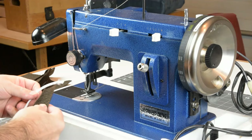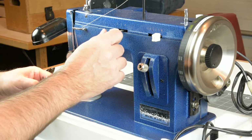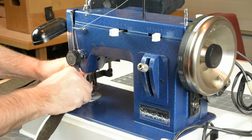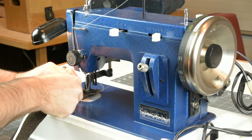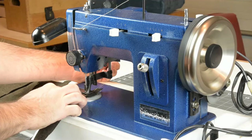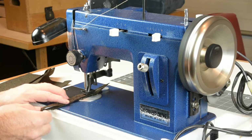Let's give the Sailrite a fair shake with something you'd be more apt to use it for, like a home decor project — making pillows with piping. We'll set the needle in the center position, straight stitch, medium stitch length, and sew up some piping to get started. Hold our threads back like always and see how the Sailrite does with lighter fabric and home decor projects.